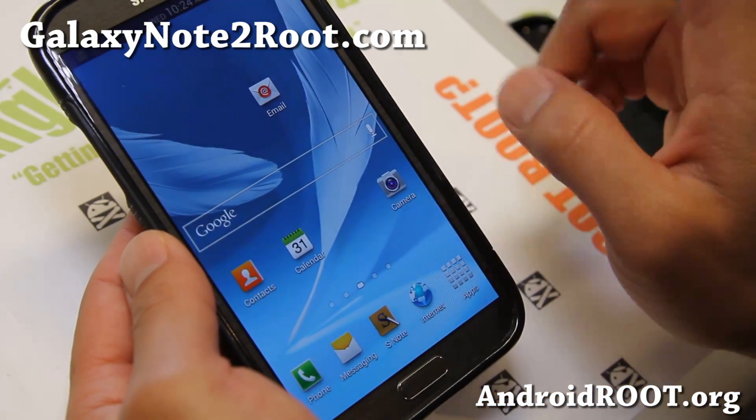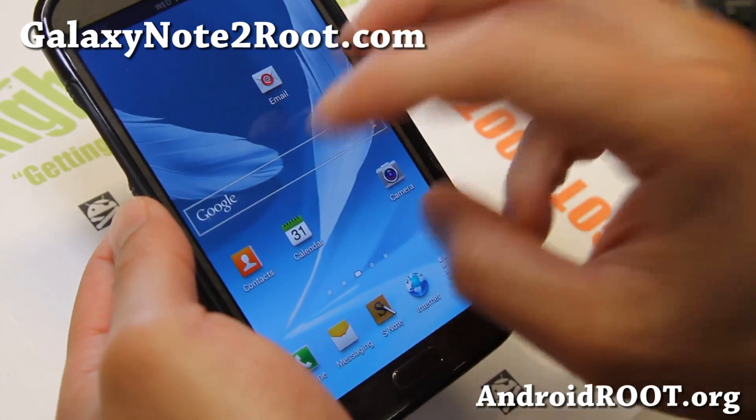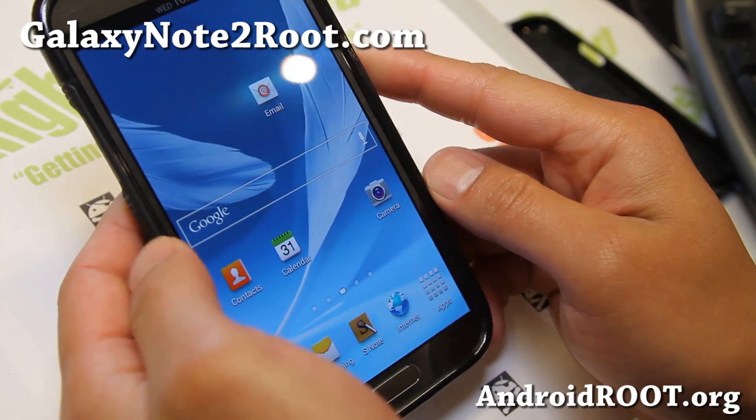They have one of the world's first floating multi-window. It's the same team making this ROM for the Sprint Galaxy Note 2.